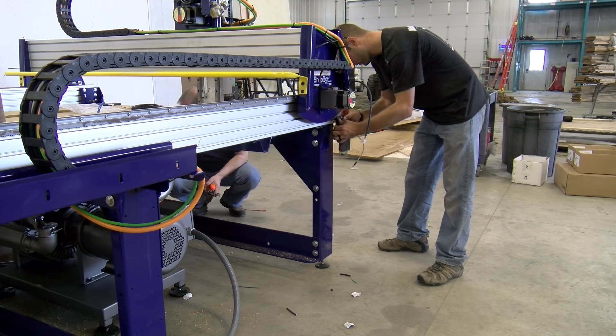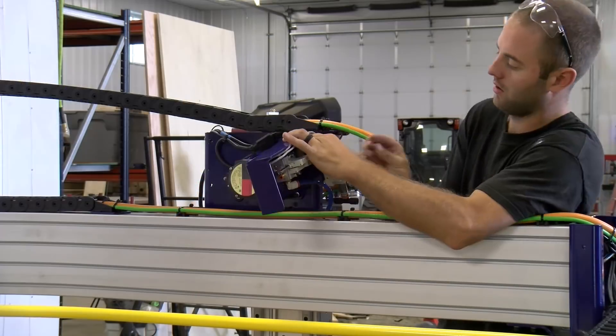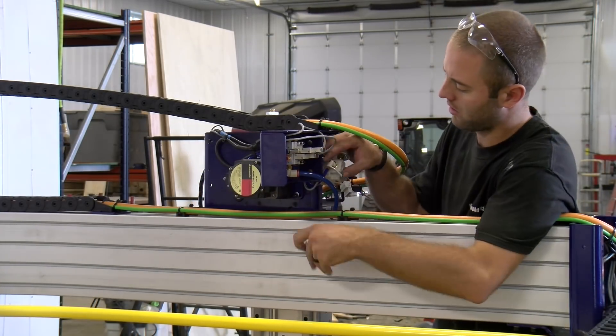Here we're installing some of the air infrastructure. The ATC needs air to change tools, as well as to power a pneumatic cylinder that counteracts the weight of the spindle.